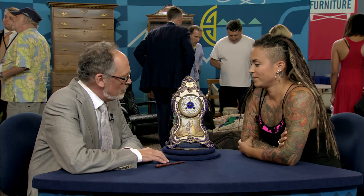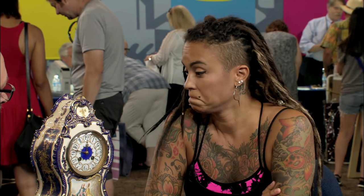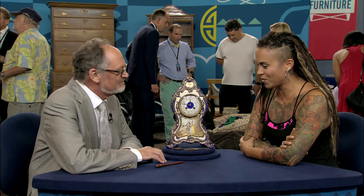I would estimate the value of a clock like this to be retail between $1,200 and $1,500. It's beautiful. Thank you very much for bringing it in. Thank you so much, Dean, for all the info. This is great.